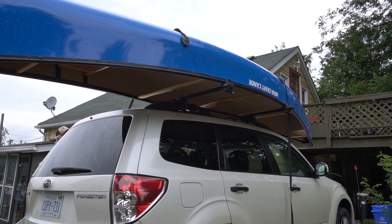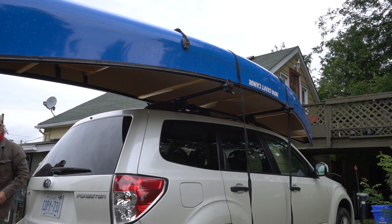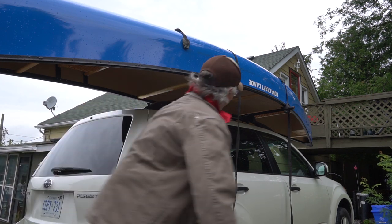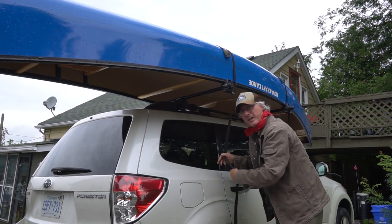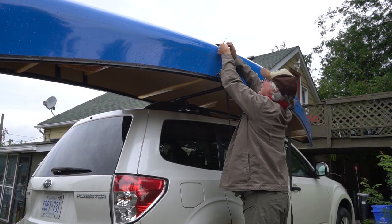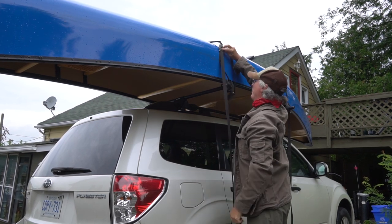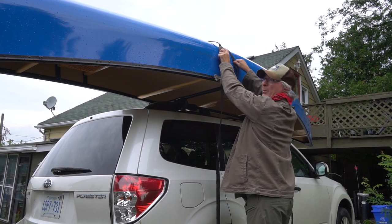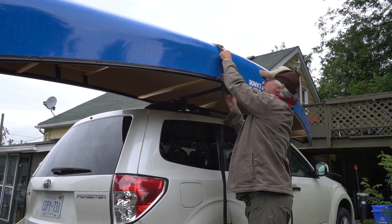Now I'm going to tie it on. I use straps for the top. You can use ropes if you want, if you don't have straps. I just like straps, they're easy. If you do use ropes, you have to learn how to do what's called the trucker's hitch, and I'm going to show you that in a minute because I use that for the back and front.